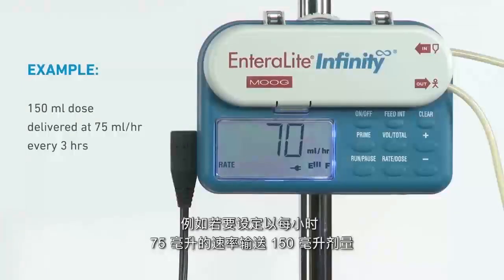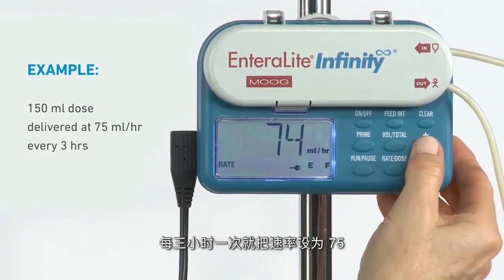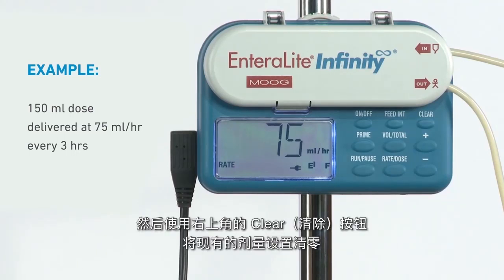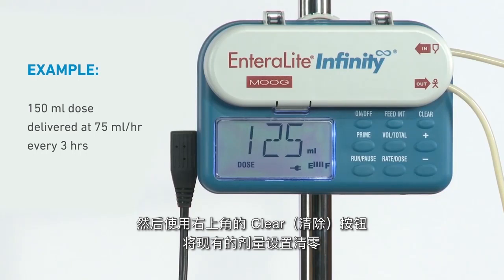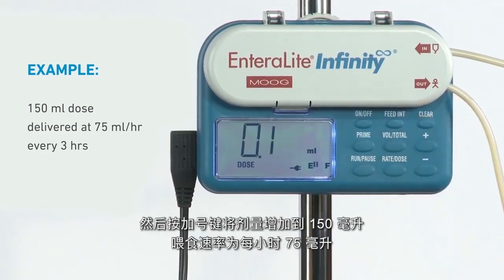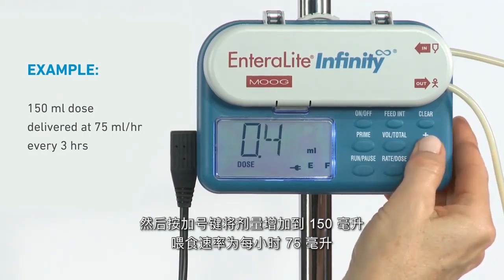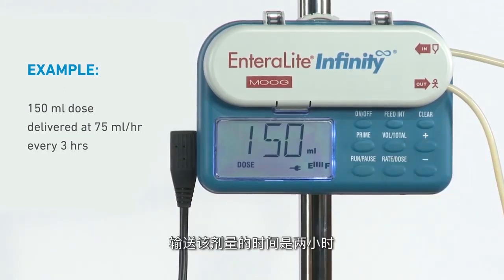For example, to program a 150 milliliter dose delivered at 75 milliliters per hour every 3 hours, set the rate at 75. Then use the clear button in the upper right-hand corner to zero out the existing dose setting. Press the plus key to increase the dose to 150 milliliters at a feeding rate of 75 milliliters per hour. The time to deliver that dose is 2 hours.